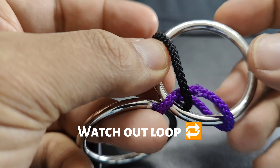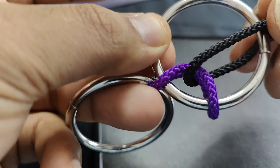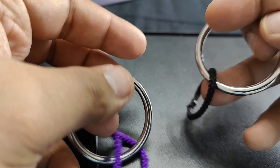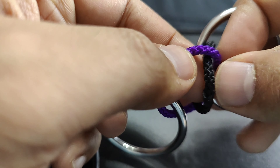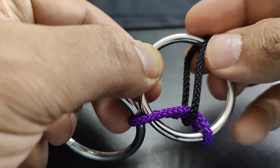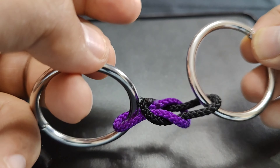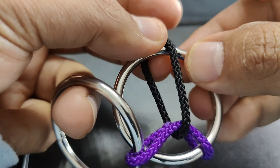Alternatively, when you place the rings in parallel, you get a formation where you can separate the black from the purple. Then reinsert the black inside the purple and move it around the ring again to reach the same state as before. A little extra length here did the magic.